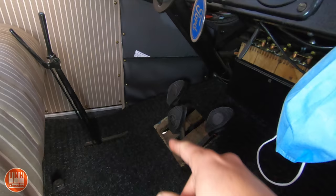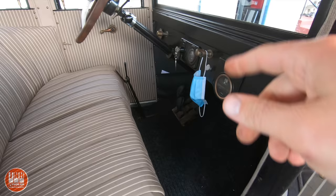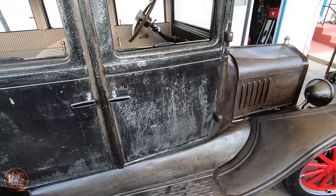I drove it to the gas station after putting the rear end in — that was the first time I've driven it outside of the neighborhood. I had my mask there. It was an interesting thing to do, but I'm definitely looking forward to doing an actual drive video.